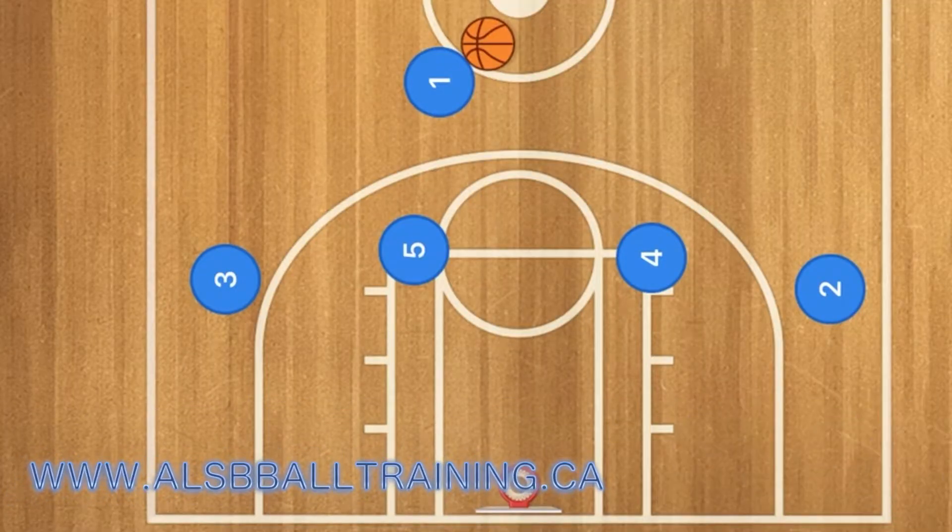Hello Basketball Coaches! This is a great basketball play to run with any basketball team. It's very simple.